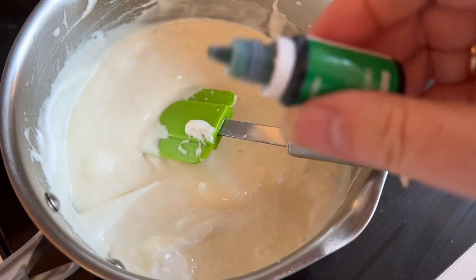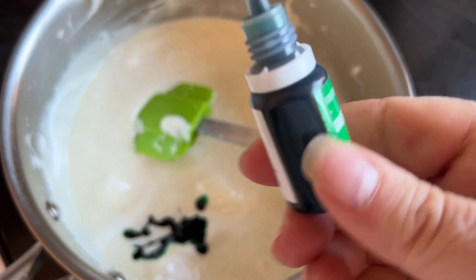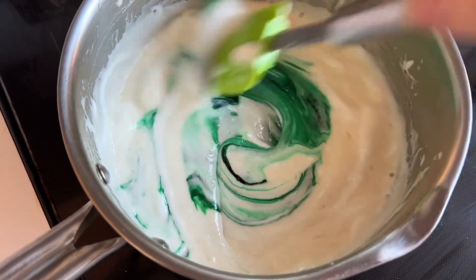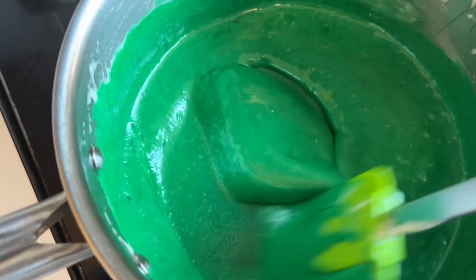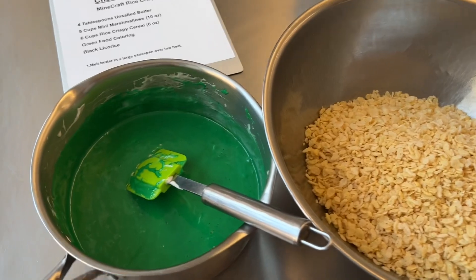The marshmallows have almost completely melted, but it's gonna take a while to stir in all the green, so I'm starting to add it now. Just squeeze away — literally half a bottle — and then stir this in and you'll get this bright green color. Remember, you want a really bright green because we're gonna add this to the Rice Krispies.